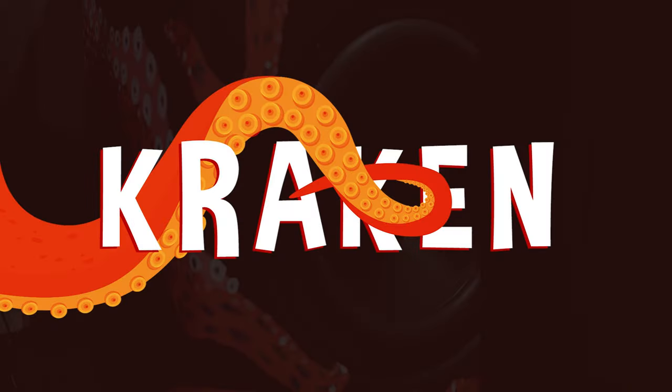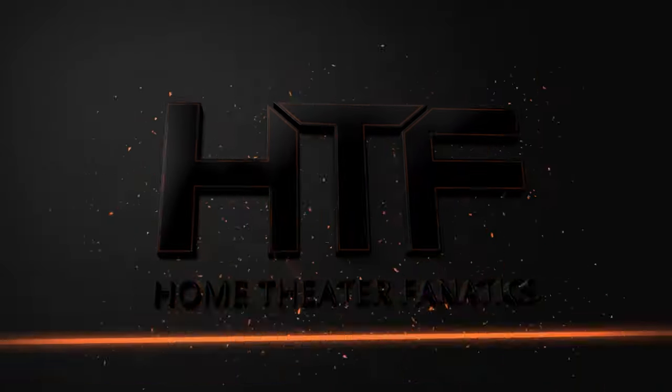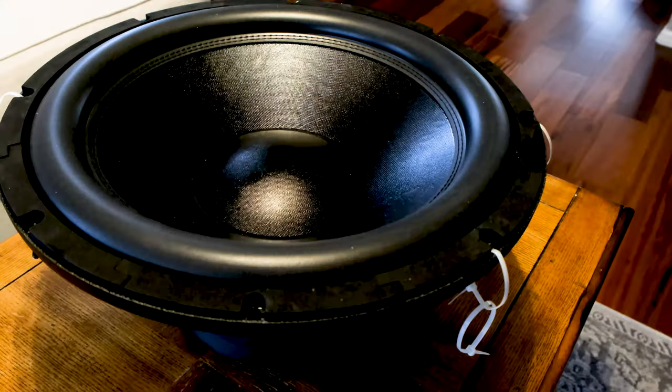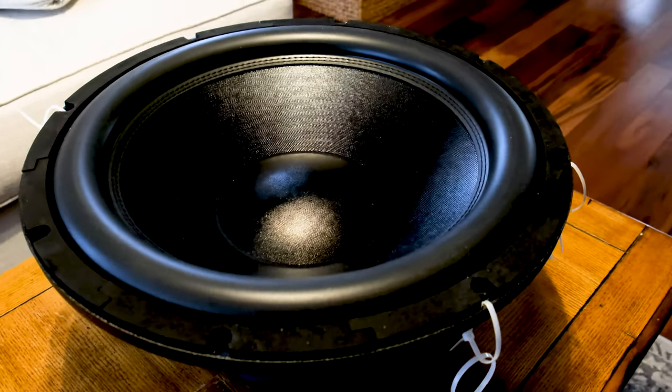Today we're going to build a Kraken. Welcome back, everybody. I'm Giles, and this is Home Theater Fanatics, and today we're building a Kraken.